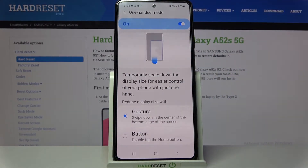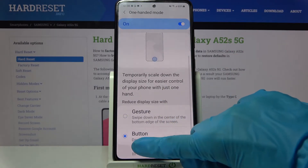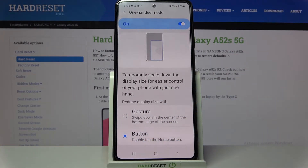After that, you need to scroll down and pick one of those options to reduce display size width: gesture or button. I will go with button — I have to click on this option and follow those instructions.